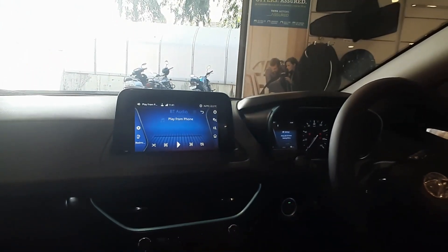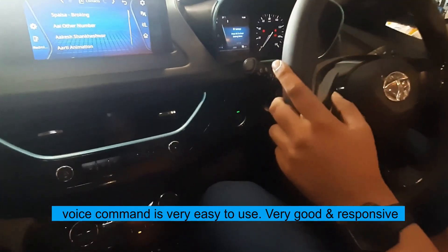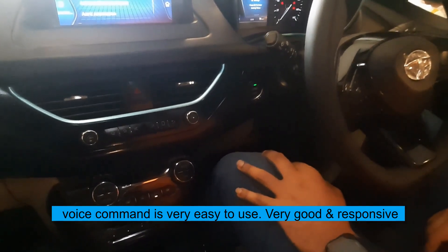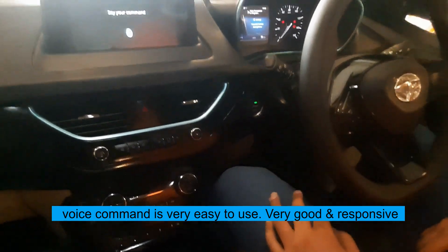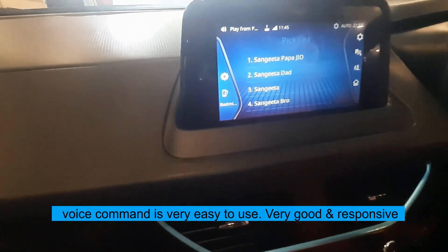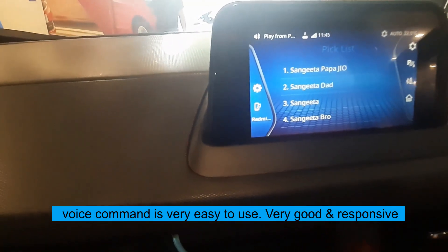The middle button lets you switch from FM to AM. You can also try calling — for example, 'Call Sangeeta'. The voice assistant responds: 'Similar entries available, select your line number.'